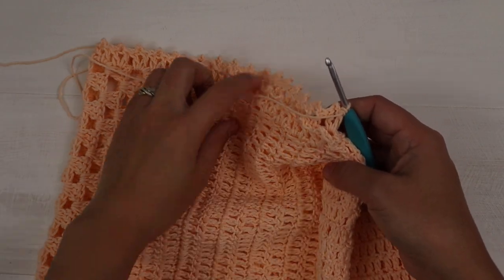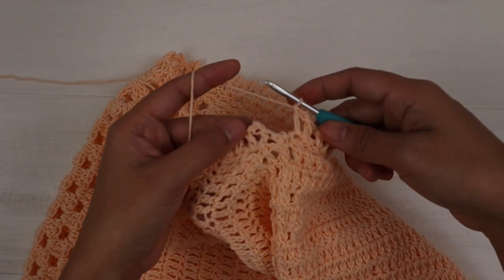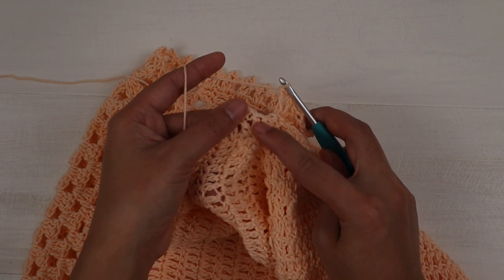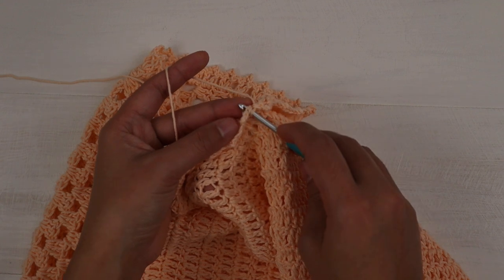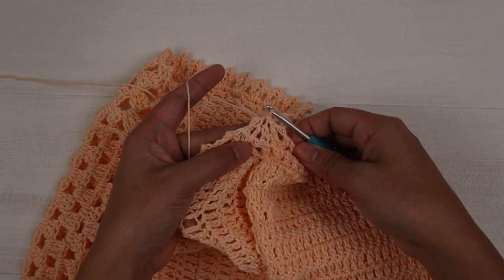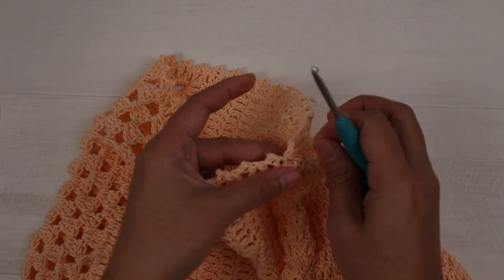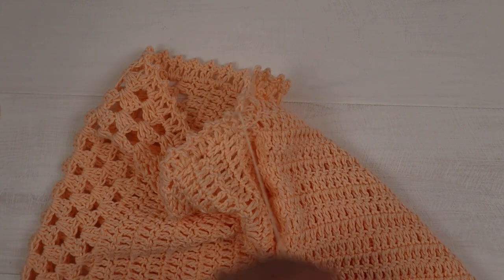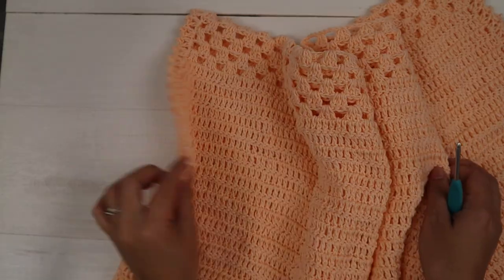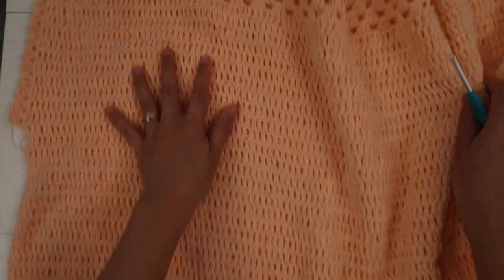Once you've crocheted around the armhole edge, finish with a slip stitch into the first double crochet you made. Cut the yarn and whip the end. Crochet both sides exactly the same, then weave in all the ends and you are done — it's very cute!